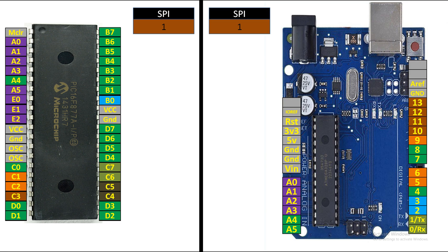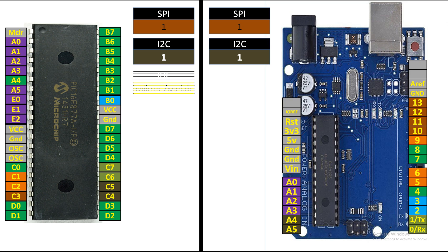For SPI: both PIC16F877A and Arduino UNO have one SPI port each. On Arduino UNO the SPI pins are 10, 11, 12, and 13. For I2C: PIC16F877A has one I2C port, and Arduino UNO similarly has one I2C port.